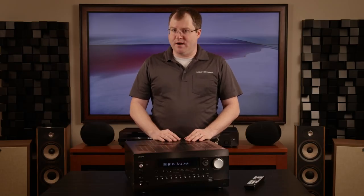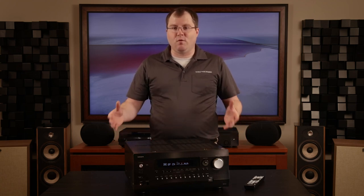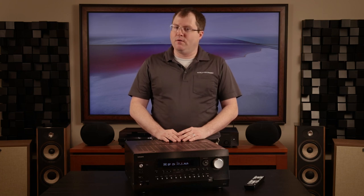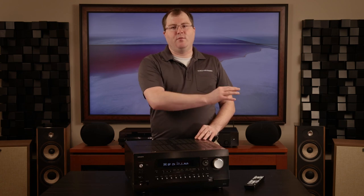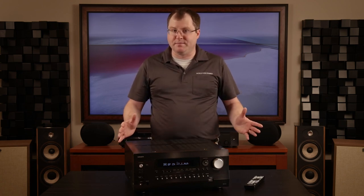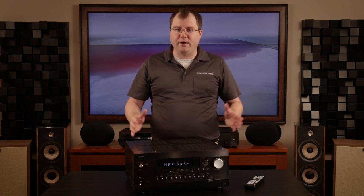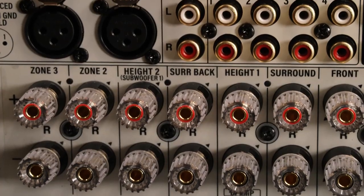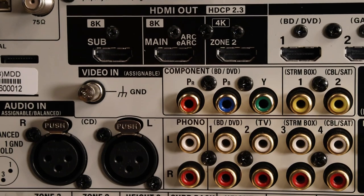Furthermore, the settings and setup menus can also be accessed through a web browser, allowing you to configure the AVR from a computer on the same network. Control systems such as Savant, Crestron, URC, and Control4 integrate seamlessly with Integra's wide array of discrete commands via IP, IR, or RS-232 control. With all of these options available, tucking the Integra away in closets or hidden in a basement away from the listening position makes initial setup, fine-tuning settings, or integrating with your smart home system of choice super easy. Finally, the white backplate makes connection visibility for installation even in the darkest of equipment cabinets a breeze.